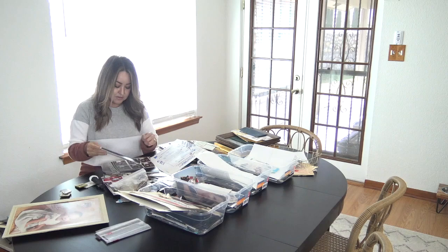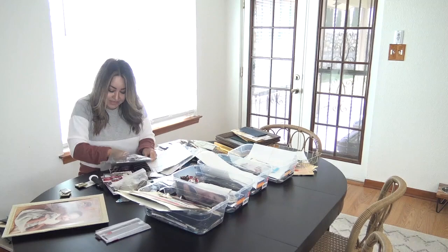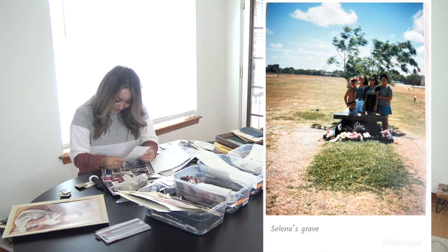There was a photo I had been looking for and wanted to show Iliana — it was when I was about 15 years old and we went to visit Selena's grave. Selena was the Tex-Mex singer who was shot when she was very young and became really famous after that. I have a picture of myself at her grave. I'm pretty sure her grave doesn't even look like this anymore — that was over 25 years ago.